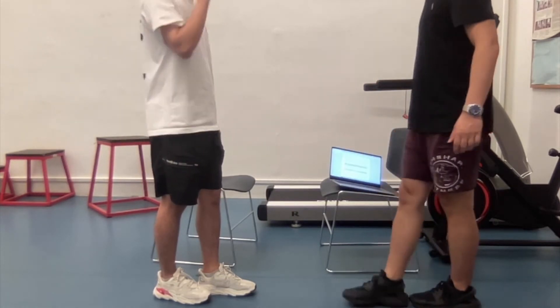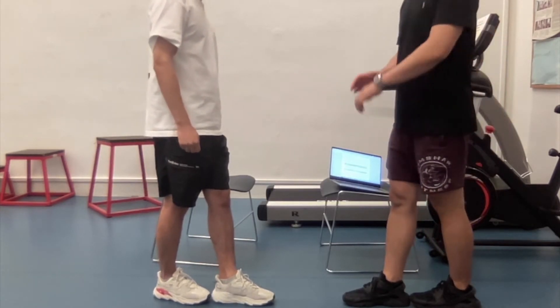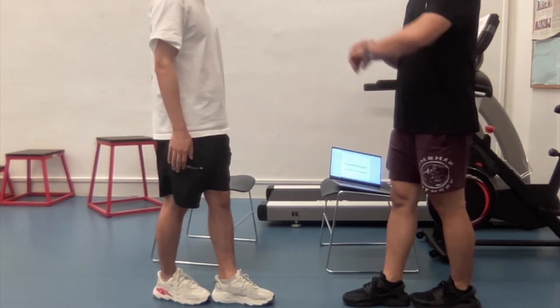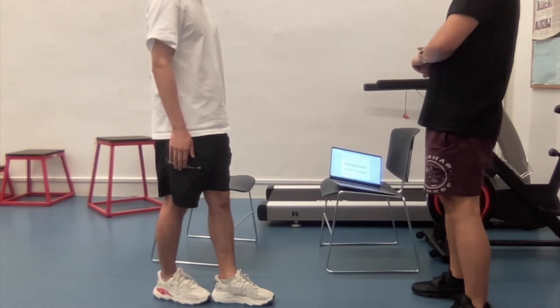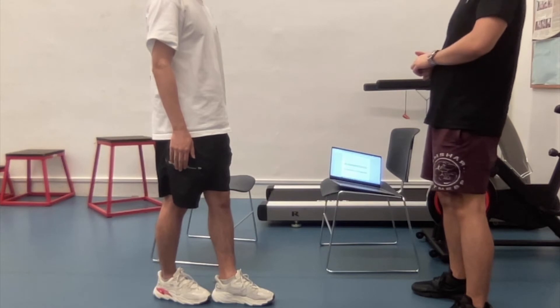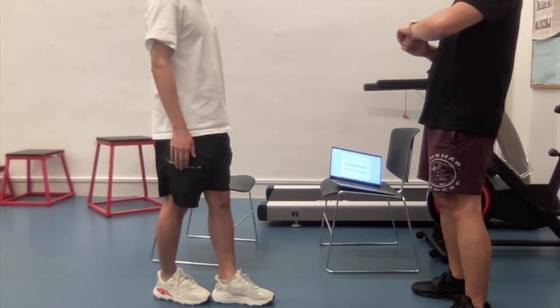Now, let's do a tandem stand. Place one foot in front of the other, heel to toe. All right. Ready? Begin. All right. Ten seconds. Stop.